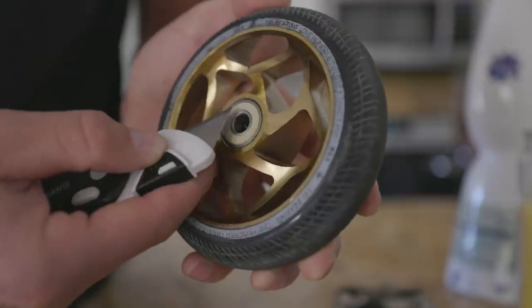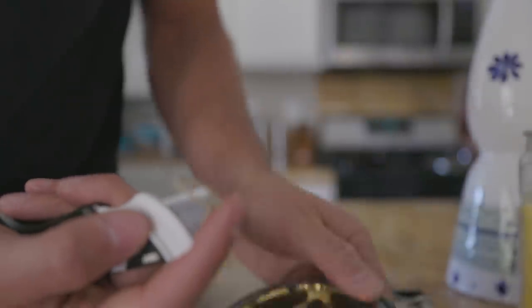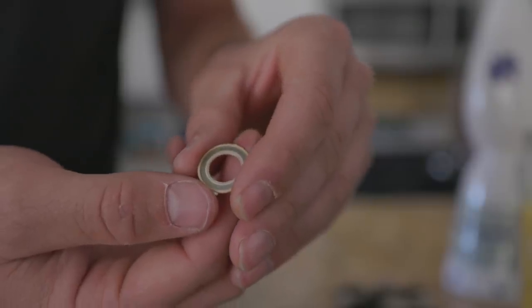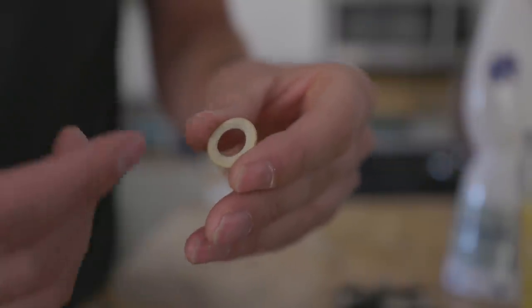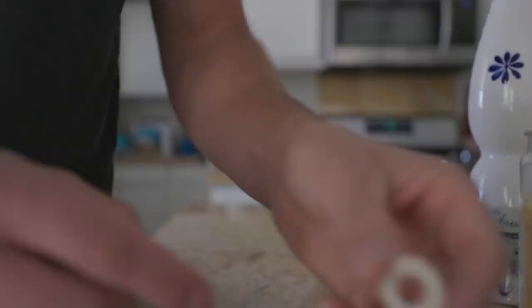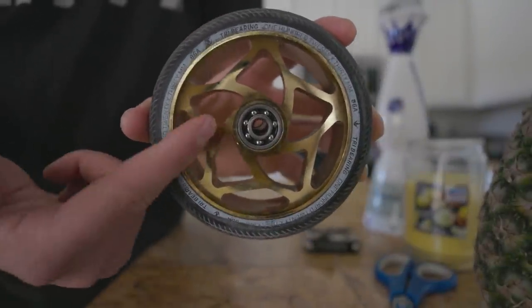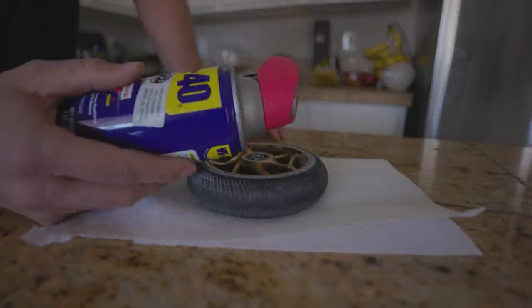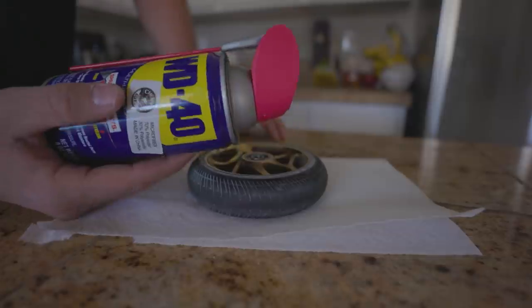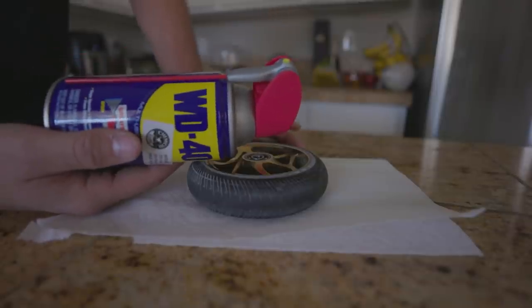Just slightly, super easily pry up, and the top of that bearing case will usually pop out pretty easily — just like that. Now it does go on a certain way: on one side you have the small metal part, and on the other side it's fully rubberized. The rubberized part goes outside because it deflects water and prevents rust. Set this to the side and check out the inside of the bearing — you can see all the little balls. I'm gonna be using WD-40 because the stuff I usually use is at the shop.